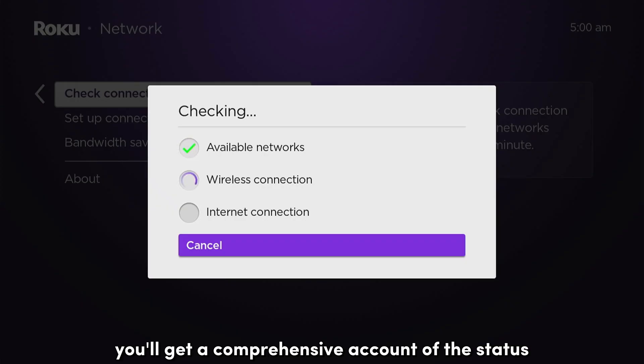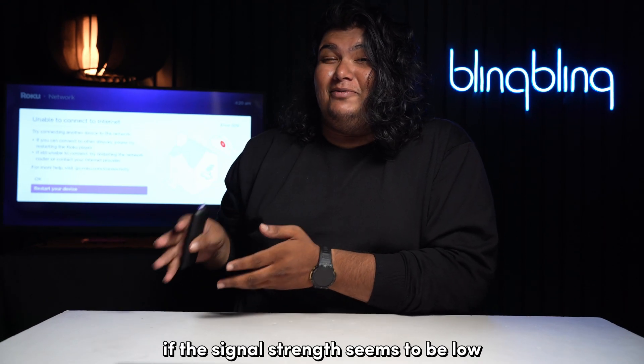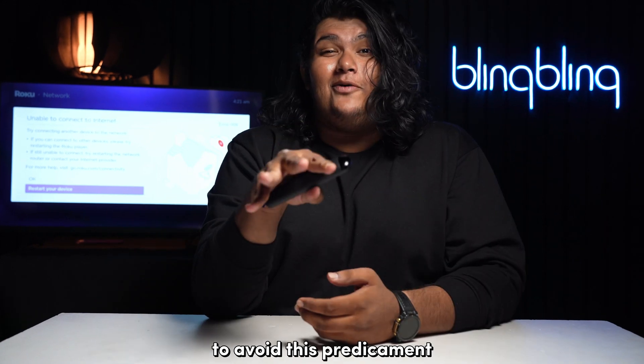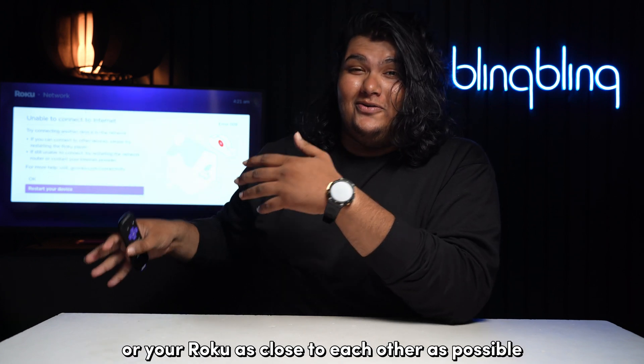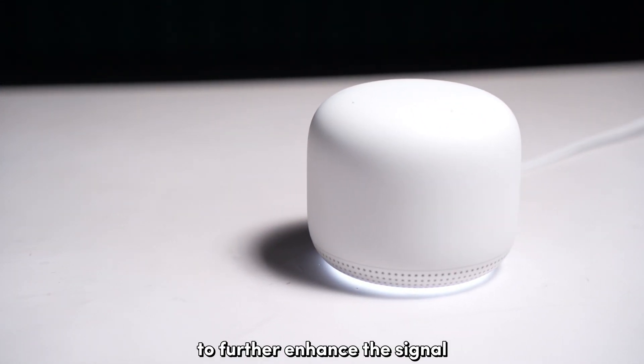Once the test is complete, you'll get a comprehensive account of the status of your network. If the signal strength seems to be low, your Roku might drop the network as a consequence. To avoid this, try placing your internet router and your Roku as close to each other as possible. You could also opt for Wi-Fi extenders to further enhance the signal.